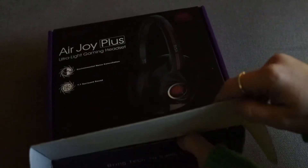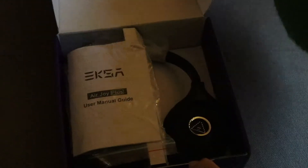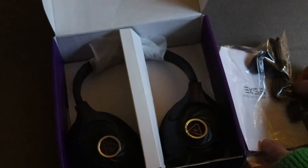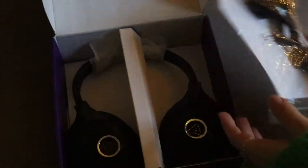So when you first get them in the box, their main feature is being completely lightweight because they are designed for mobile gamers. You can use them with most devices — I use them with my laptop and my Nintendo Switch, and I can also use them for the PS5. They have a great compatibility list and there is a link in the description to learn more and see the full compatibility.